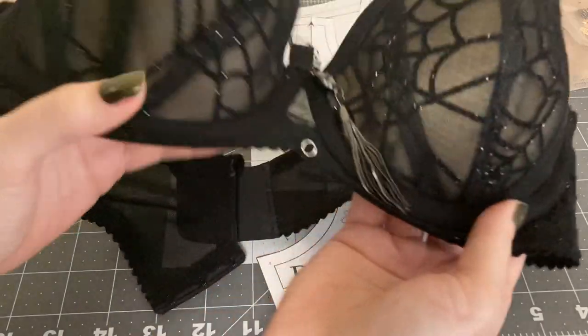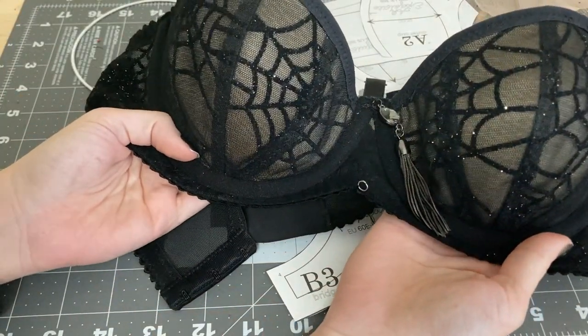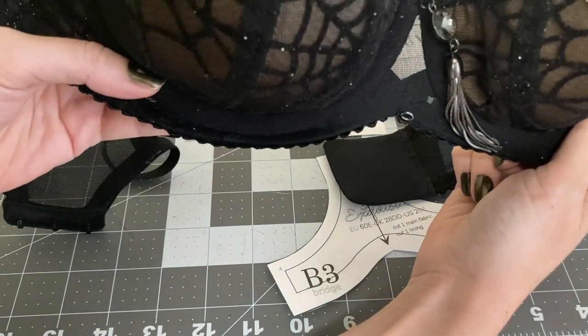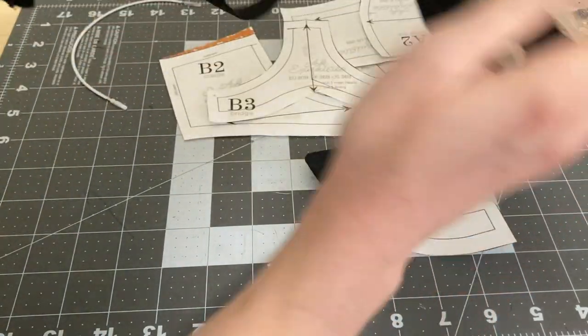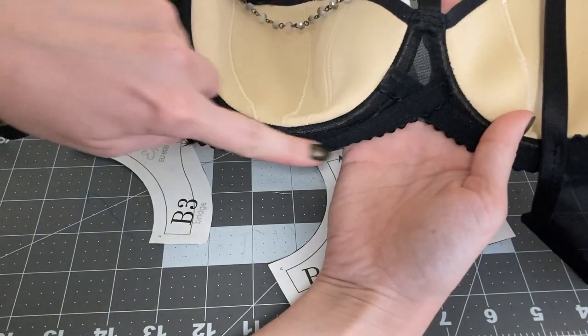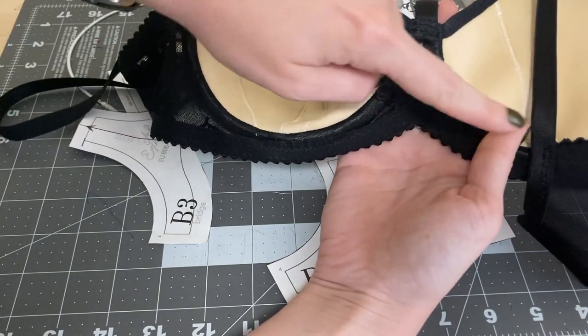This is an AFI Exquisite bra from a previous video and it has a Gothic arch. You can see in the center there's that crossover, and this is what it looks like on the inside — there are two pieces of elastic versus one.